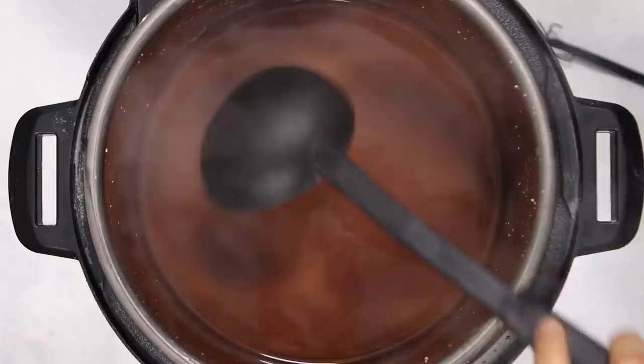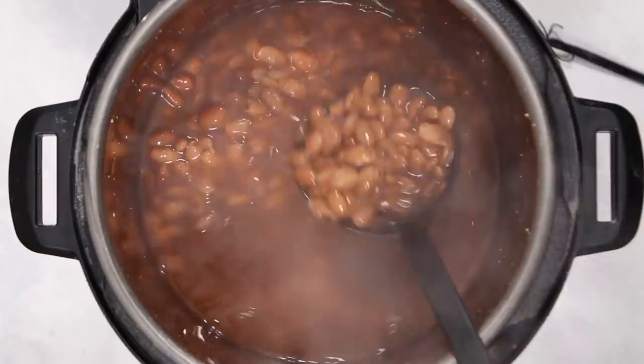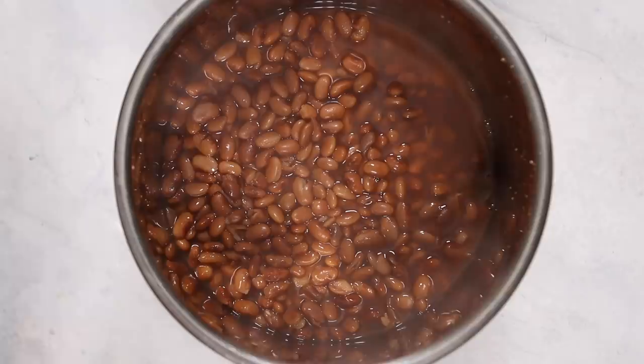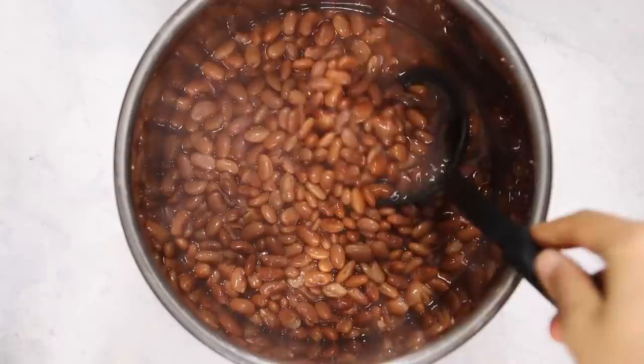After that we just wait till our pinto beans finish cooking in the instant pot. As you can see they are perfectly cooked — you don't have to soak them beforehand, 40 minutes does the trick. We're going to remove these from the pot, and I like to discard enough liquid until the water is level with the beans. This goes by personal preference so you can experiment a little.